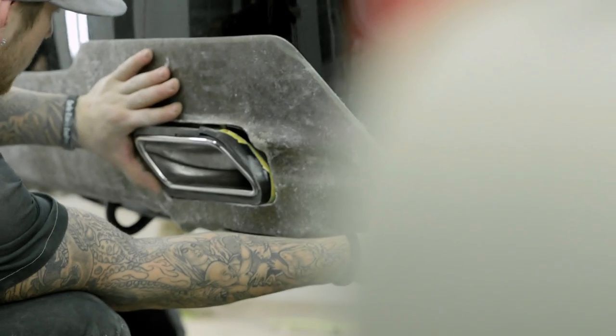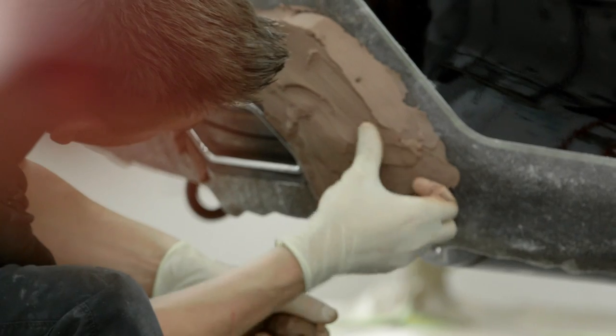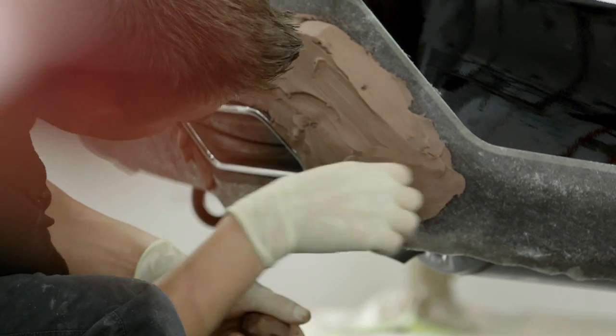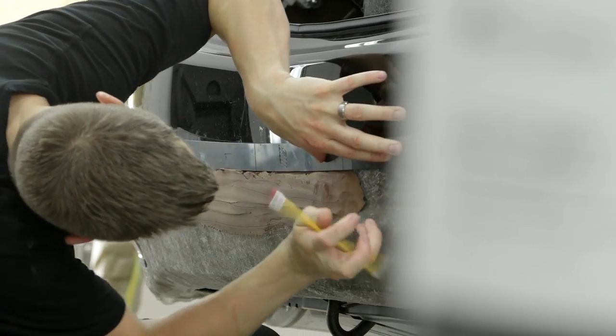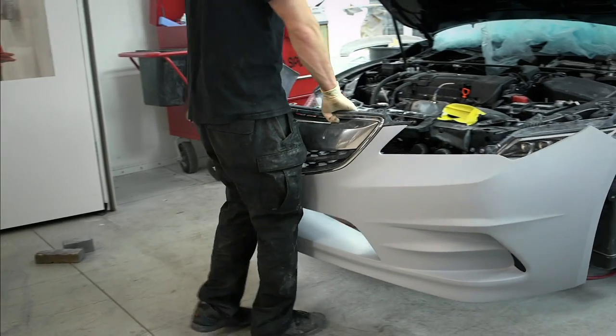In the rear diffuser, we wanted to bring a completely different styling effect that you kind of see on more of an exotic or supercar — with diffuser fans and the cut-through exhaust rather than a typical dump. There are a lot of trick details not only in the front, but obviously a lot of work went into the back as well.